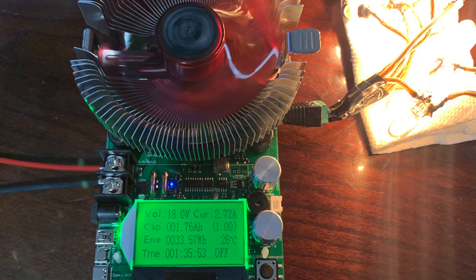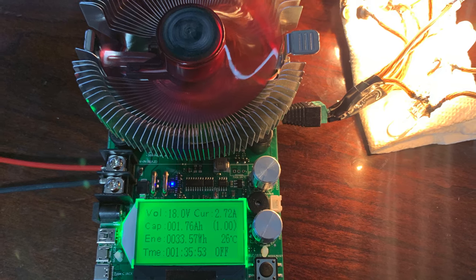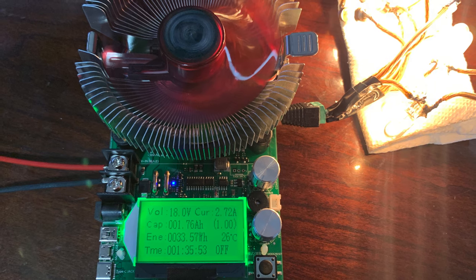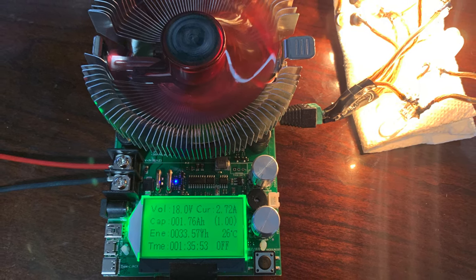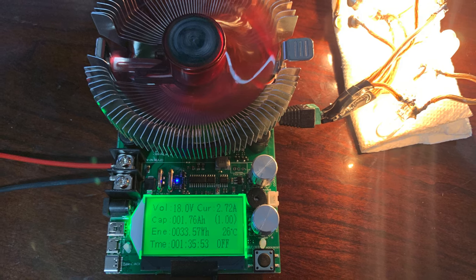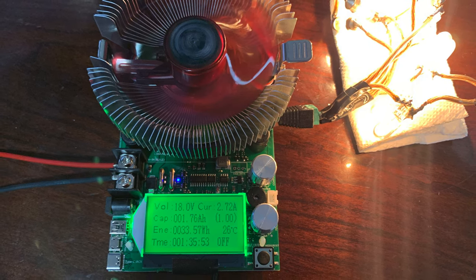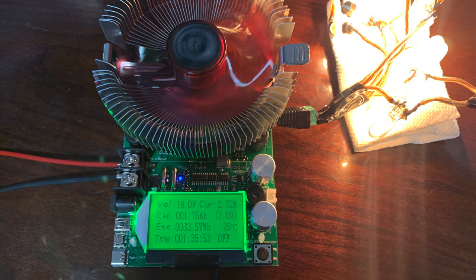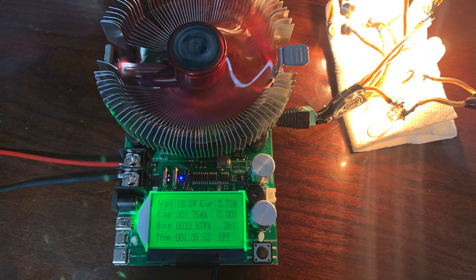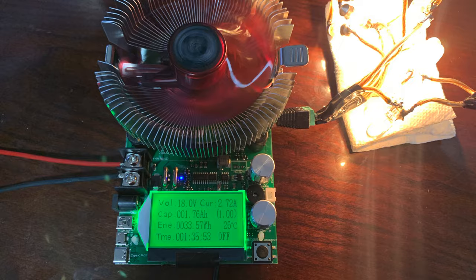When I started this video, I had a pretty good idea of what I was going to do. I got a tester from eBay to see what the capacity was on all of these batteries. I was going to test it out, then put it in a real-world situation and see which one performed better. As I got into this, it became very clear that there were some really big issues that needed to be addressed.